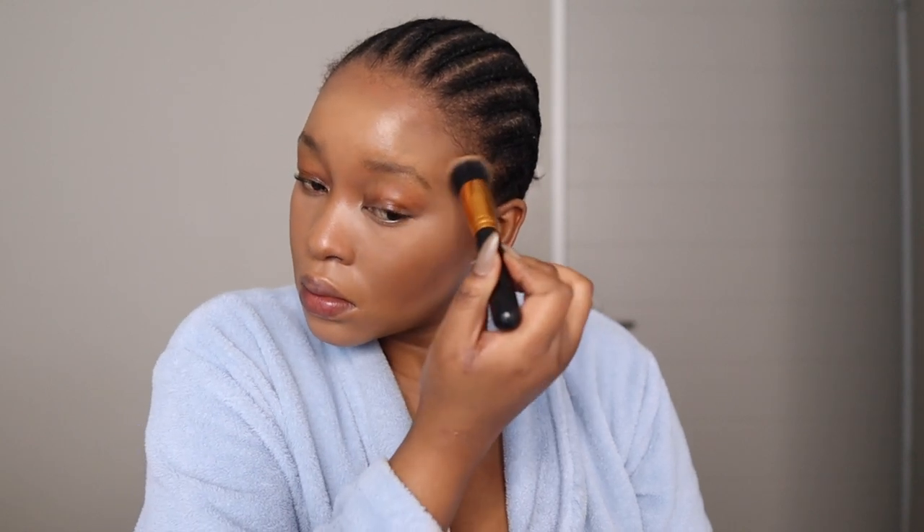Once that's done I switch to a bigger brush and I'm going to set my under eye again. My creases tend to get oily so I want my makeup to really sit, because this has to last me the whole day at the office. I don't want to walk around by lunchtime looking bad.